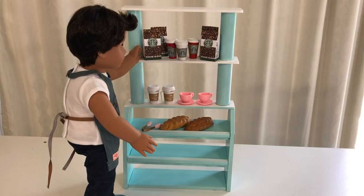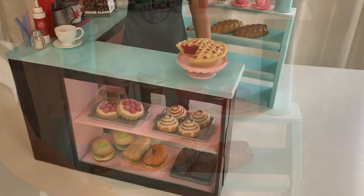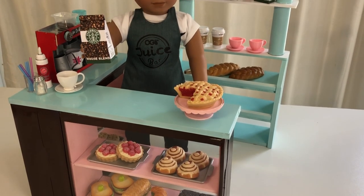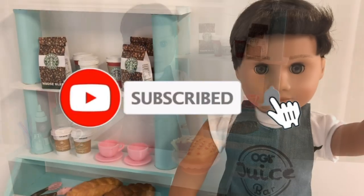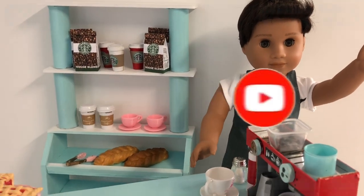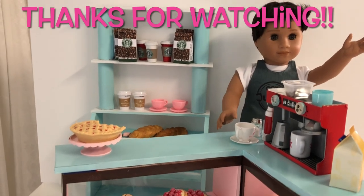Have fun stocking your shop with merchandise. You can find these coffee bag printables at American Girl Ideas Blog. Bring back the serving counter and your modular cafe shop is ready for use. Check back soon as we craft sweet and savoury foods for the dolls to sell. Subscribe to Always Dolls and hit the bell icon so you get notified as soon as a new video drops. See you soon for more miniature crafting fun!